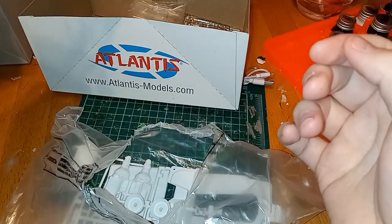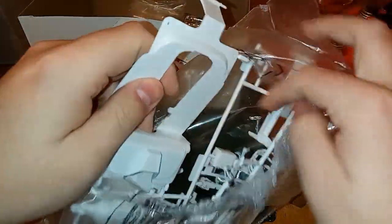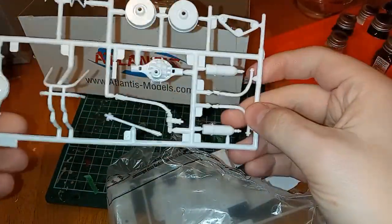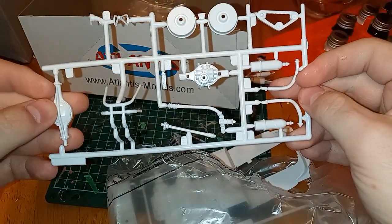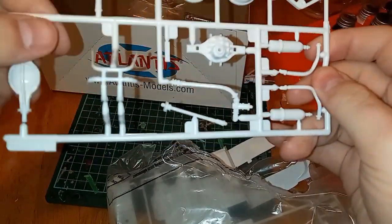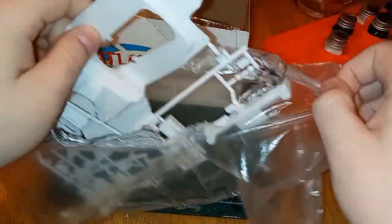Next, some more part trees. Pretty good — some parts of the roll cage, fire extinguisher it looks like, rear axle. All right, pretty cool.